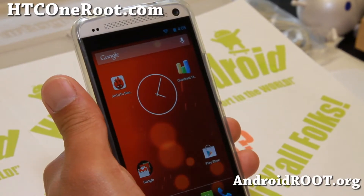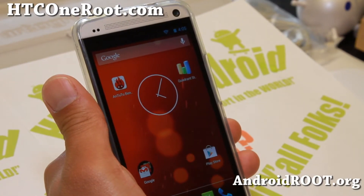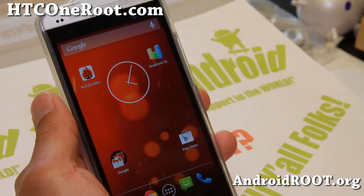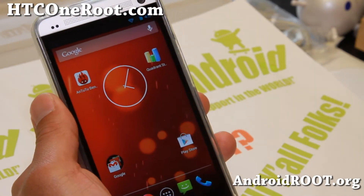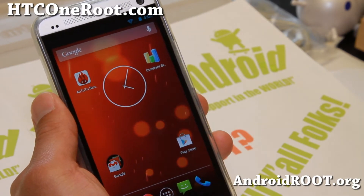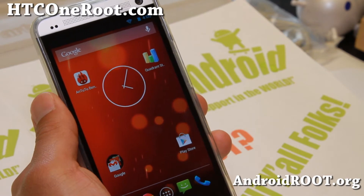Hi folks, Max from HTCOneRoot.com. I've got a quick ROM overview of the Google Play Edition ROM for your HTC One. This is currently available if you have an unlocked HTC One, AT&T HTC One, or T-Mobile HTC One.